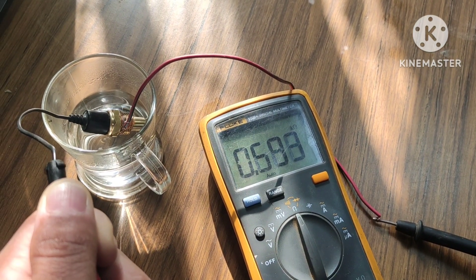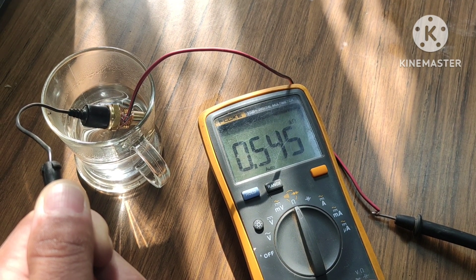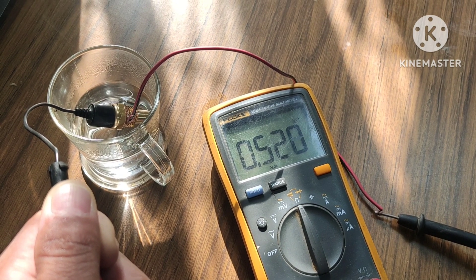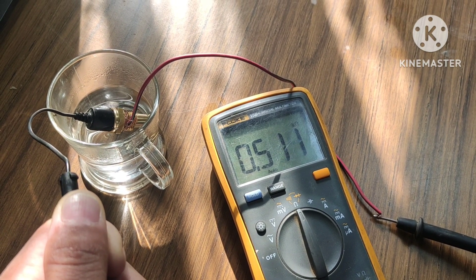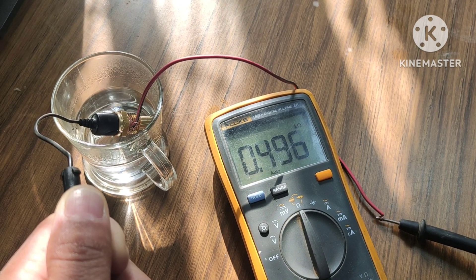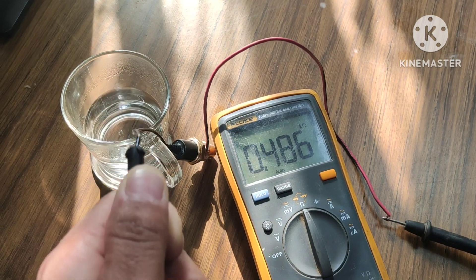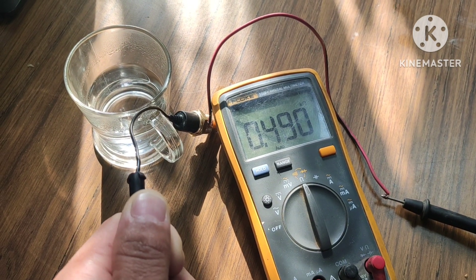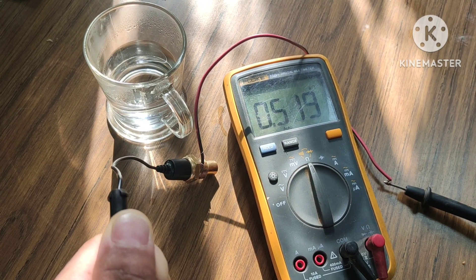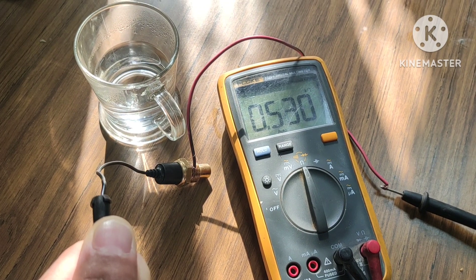This is the basic working principle of the thermistor. On contact with hot water the resistance decreases, and out of contact with hot water it starts to increase. This is a very sensitive sensor, as you can see from the rapid changes in the readings.